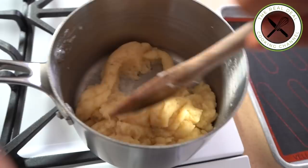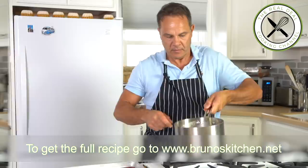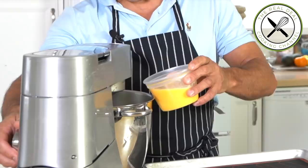This is what you are looking for. Transfer the batter into your mixing bowl and let it run on low speed for a couple of minutes, then add the beaten eggs and mix on low until well combined.